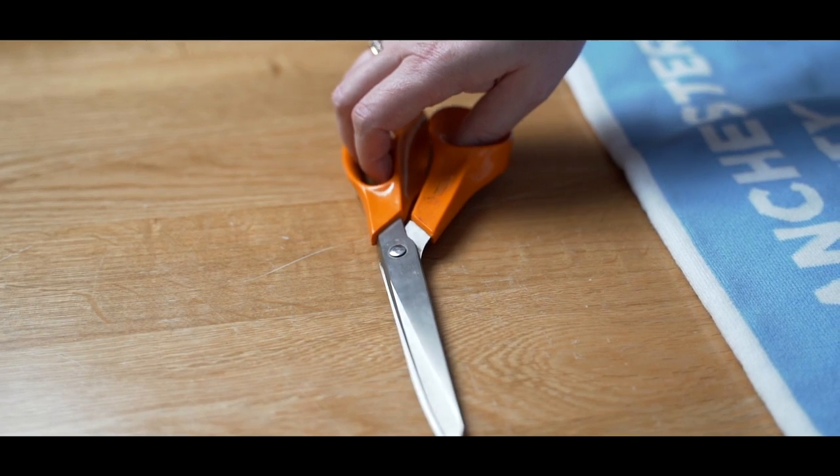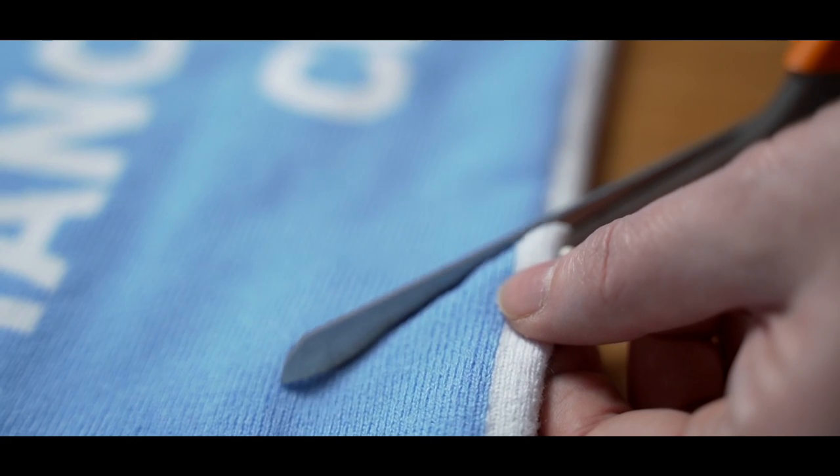Step two: destroy them in a perfectly equal half and half manner. Basically, chop them straight down the middle, removing the offending club.